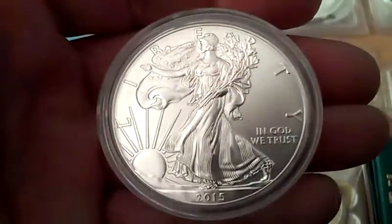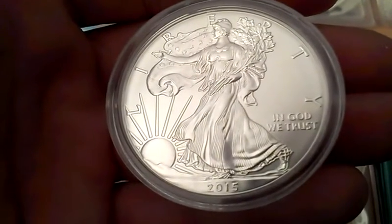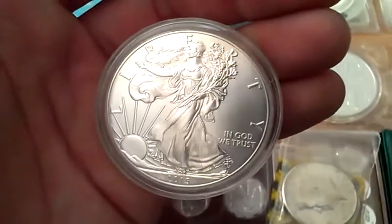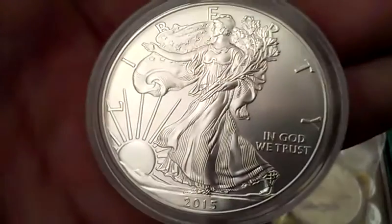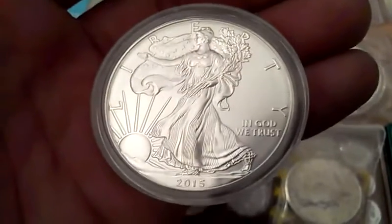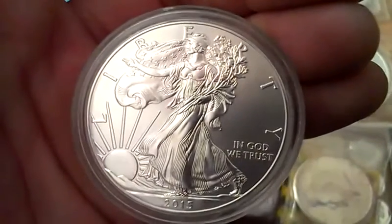This is my favorite, the American Silver Eagle. They just came out with the 2016s — I want to get a whole roll of like 20 of those. But I'd like to get more of these regardless of year, toned or not. They're just really, really lovely coins.